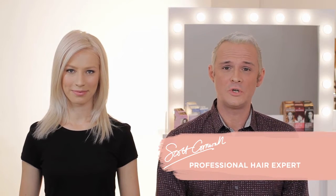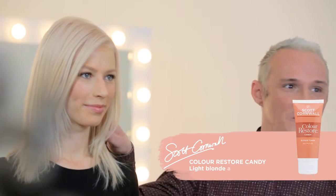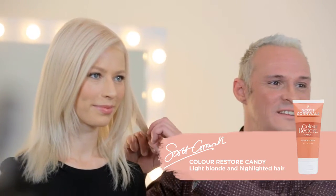Color Restore Candy is a bespoke couture colour in the Scott Cornwall range. It can be applied to light blondes and those with highlights, and this is the classic strawberry blonde shade but with a hint of pink.